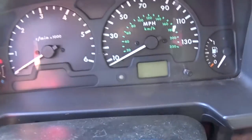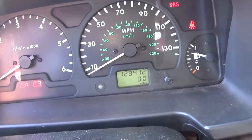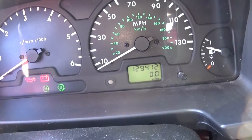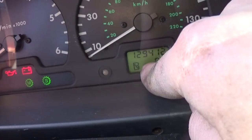Hey guys, we just put in a new battery. Let's check what mileage it has — 129,000 miles on a 2000 model, that's pretty good. But it doesn't want to start, and as you can see it doesn't show if it's in drive or park.